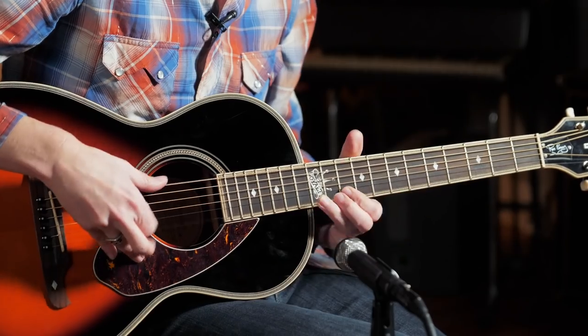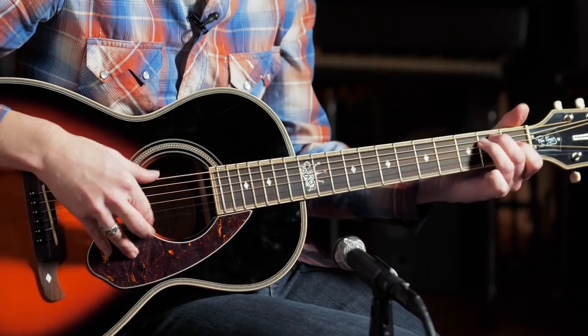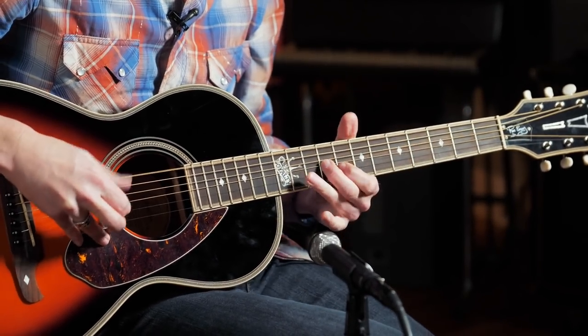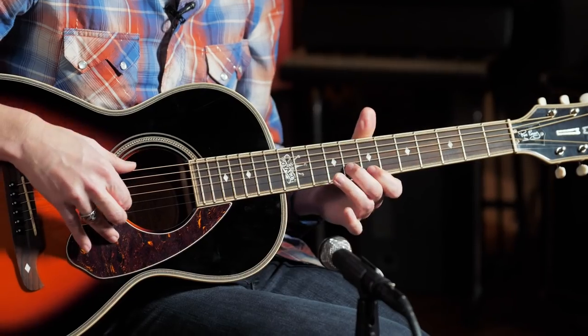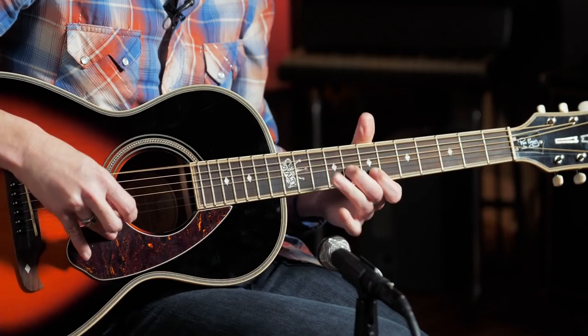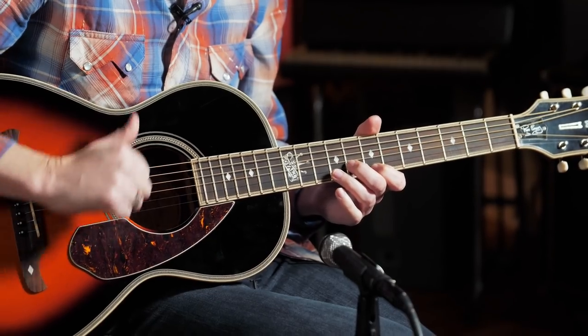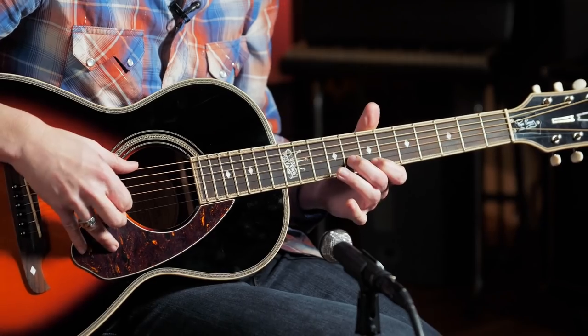You could do all kinds of variations with that, and he would throw those in the middle of a 12-bar blues. Another thing you hear a lot of blues players do is this cool little figure — which is very Lightnin', something you hear in a lot of his material. I'm at the 7th fret of the high E, 8th fret of the B string, kind of hitting the low E at times, giving it a little shake, a little vibrato.